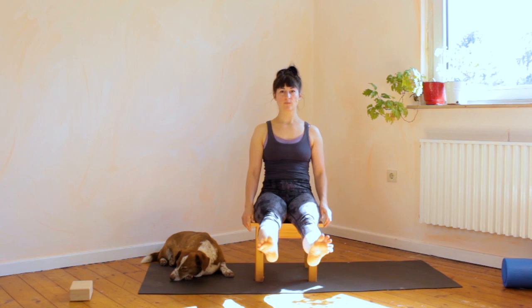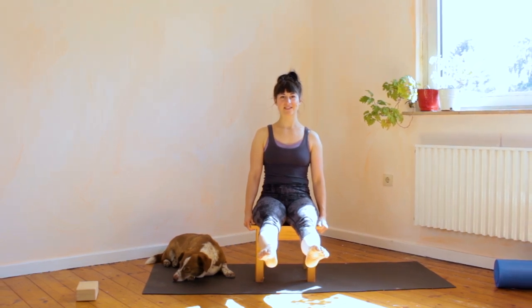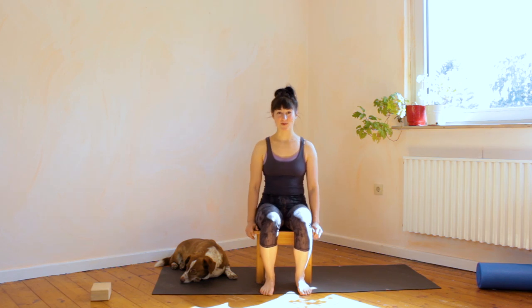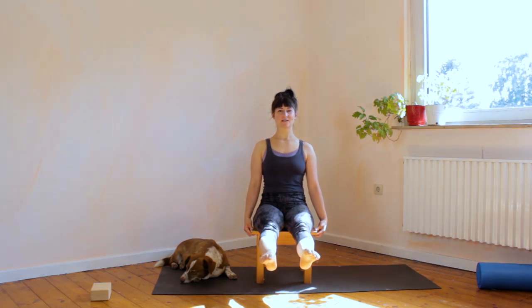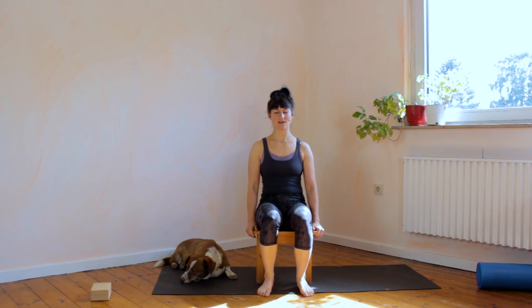Now straighten the legs in front of you, really lock the knees out, push the toes straight. Hold it for one, two, three, four, five, six, seven, eight, nine, ten. Relax, stand up, sit down. Two more times: straighten the legs, point the toes, hold for ten counts. Relax, stand up, sit down.